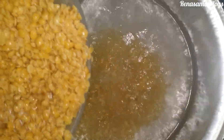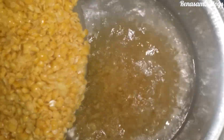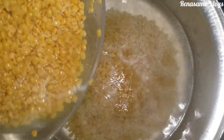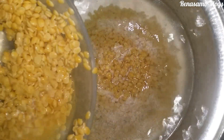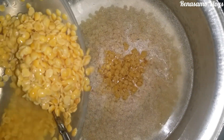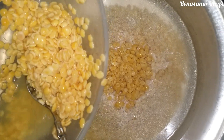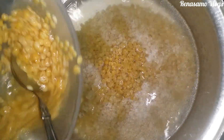I have taken the dal out of the water, washed it well, and added it into the boiling water. Good quality of dal is very important in this recipe.